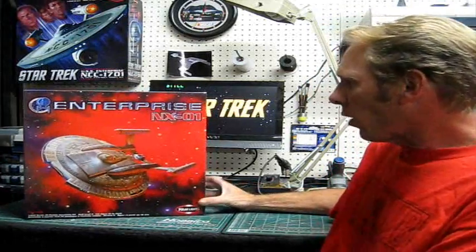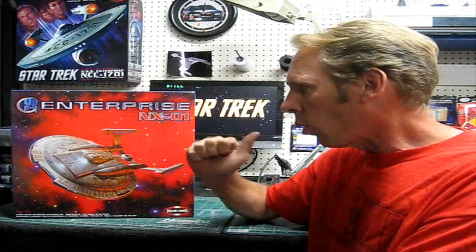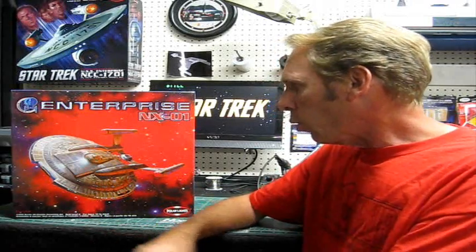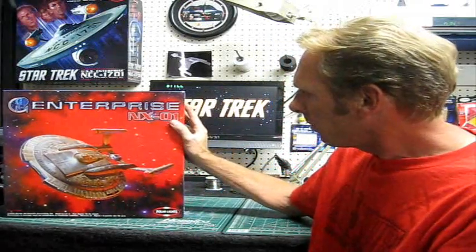Getting back to the NX-01, we're going to start tonight with doing some light blocking on the backside of this, pick out a nice hull color, and mix up the colors. We'll go over to the spray booth area and I'll show you how I do that and talk a little bit about the paint I'm using. I've got a few questions about that - how we mix it up and what the properties of it are. So without further ado, let's head over to the spray booth and get this sucker rocking and rolling.